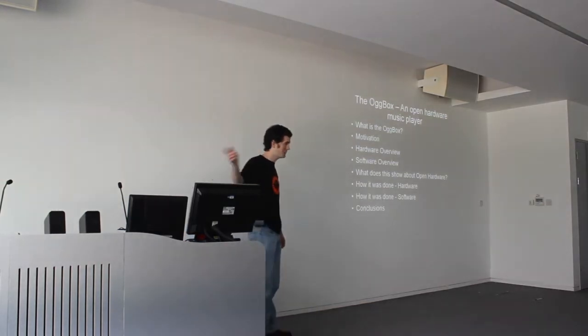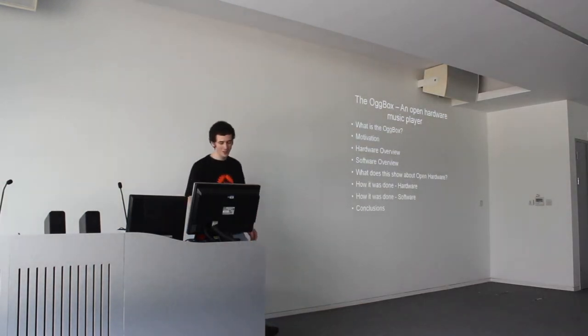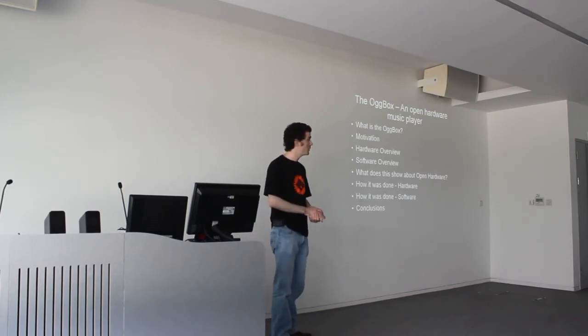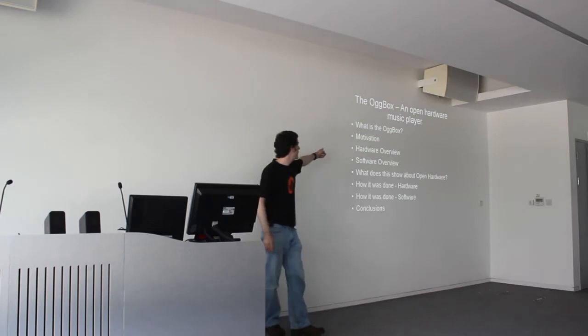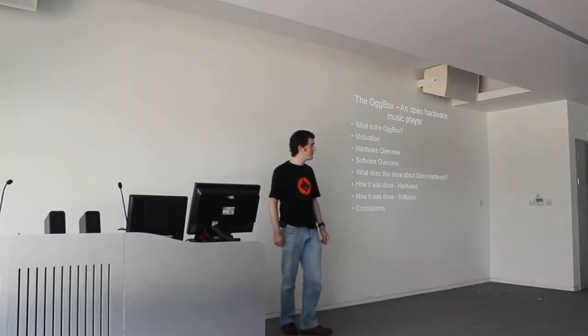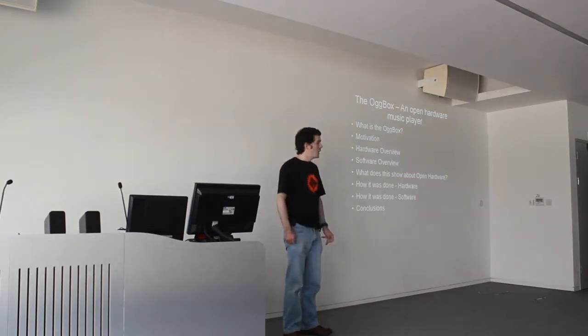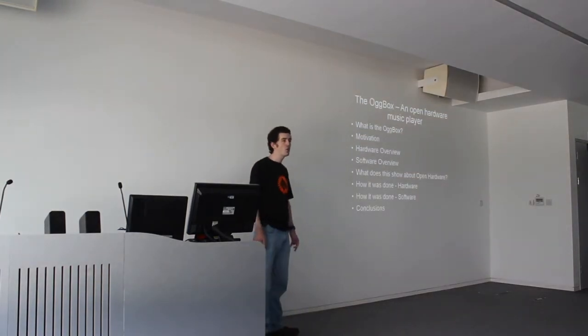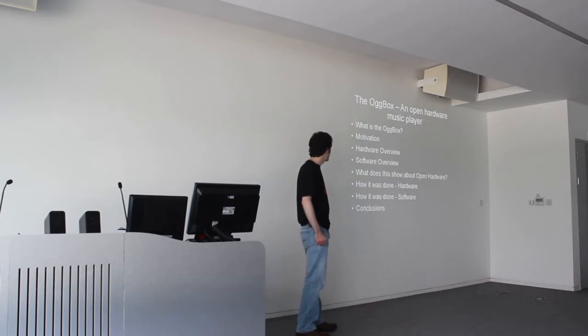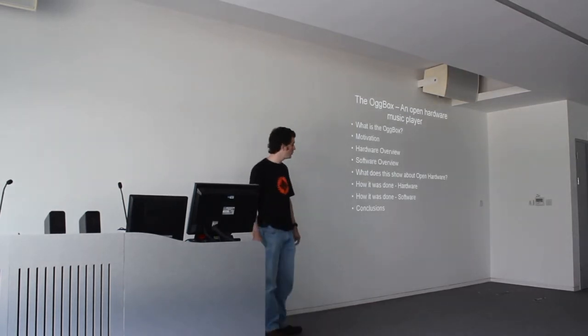So that's the Odd Box playing at the moment, so it does work. A quick overview of what I'm going to be talking about: I'll tell you what it is, the motivations for working on it, some hardware and software details, a review of open hardware stuff that I've been involved with, and some details of the open source tools we use for the hardware and software.